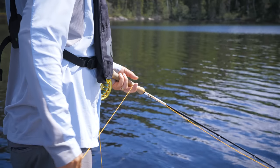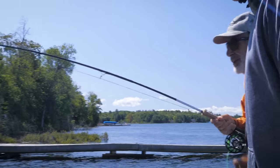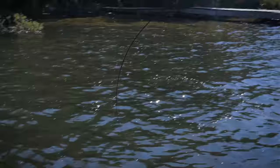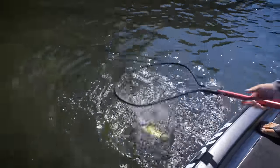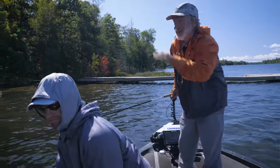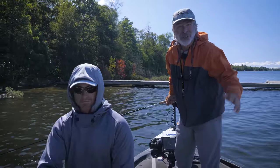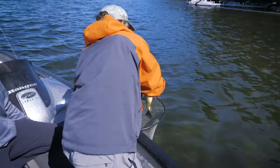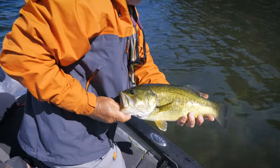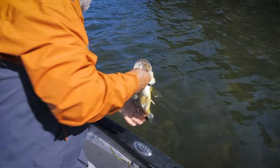Don't be afraid to experiment to find out how aggressive the bass are based on current conditions. You may have to vary your retrieve based on the fly pattern and the mood of the bass. Bass usually eat crayfish deep because they're worried about the claws. In August, Adam spotted a bass just sitting out in the sun — threw a crayfish fly to it, the fish came after it and inhaled it right out in the open with no cover whatsoever.